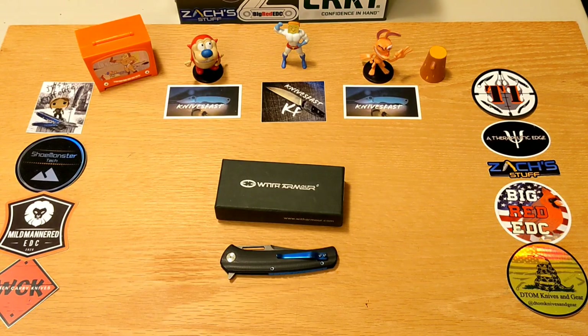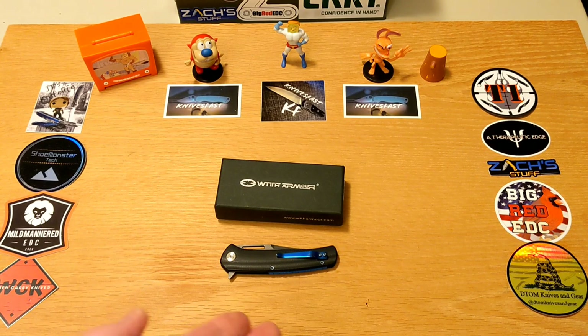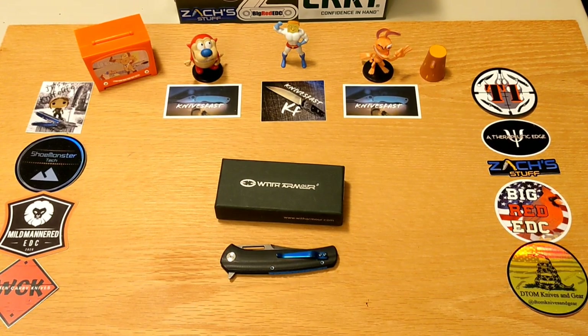Welcome back to the Knives Fast channel. Today we've got an interesting one — a little bit of an older knife. For those of you that watched my wild and crazy stream on Monday night, you saw this knife and I actually gave it away. It was won by Factors of Jack, so as soon as I'm done with this review and take a few pictures, it's headed out to Jack. This one comes from Jason Brown, who gifted it to me to either keep or give away.